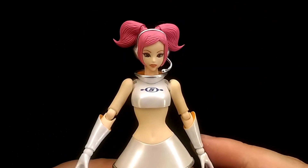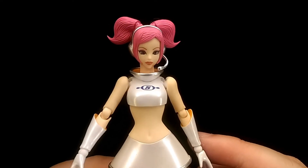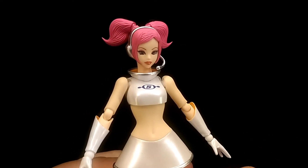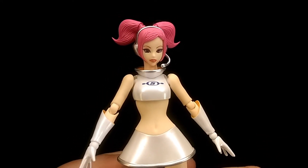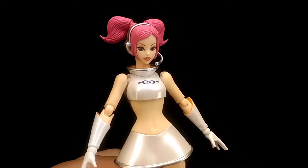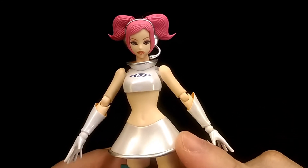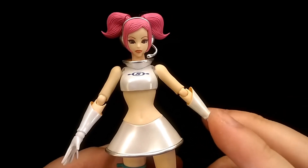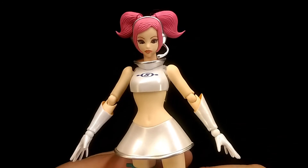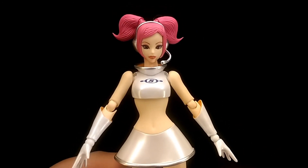Overall, despite those gripes, I feel this is an excellent figure of Oolala and Figma definitely did a really good job. If you're a fan of the character or the games, I can recommend this figure. However, she's quite hard to track down — I spent a long time trying to find my second Oolala figure and it took a while to find her for a decent price, as she is really expensive in a lot of places. But if you can find her for a price you're willing to pay, I can still recommend her.